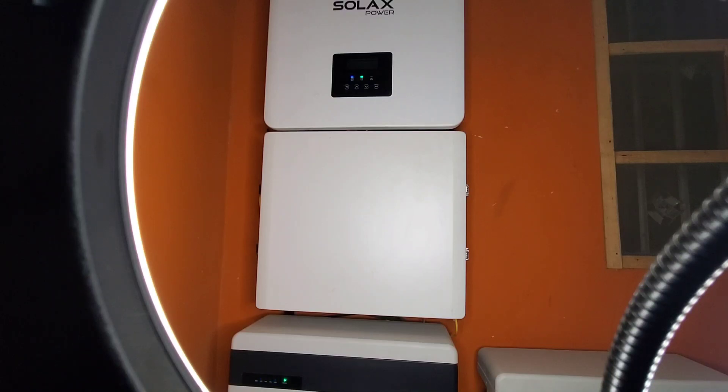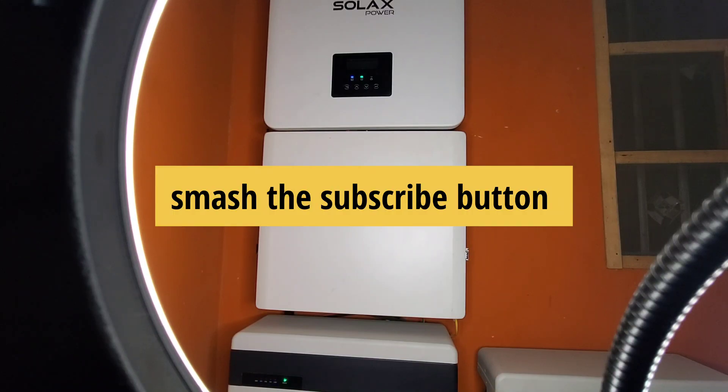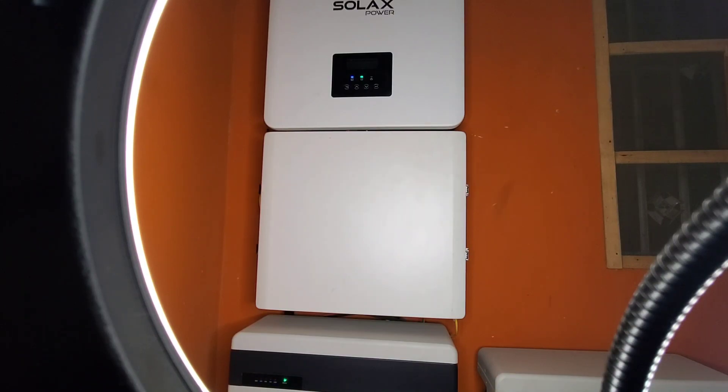If you have any questions, please post them in the comment section below. If you haven't subscribed, please click the subscribe button — I am 25 away from 3,000 subscribers. Once again, this is Dr. Sola coming to you from Lagos, Nigeria.